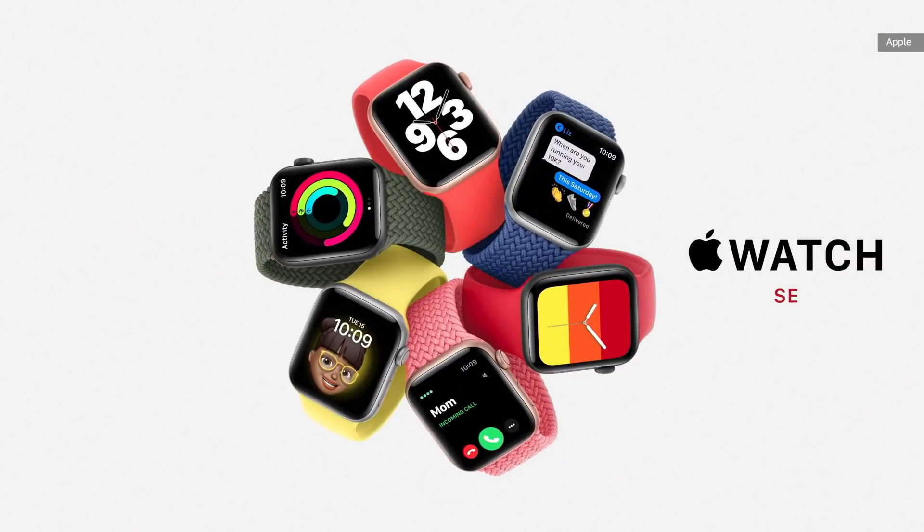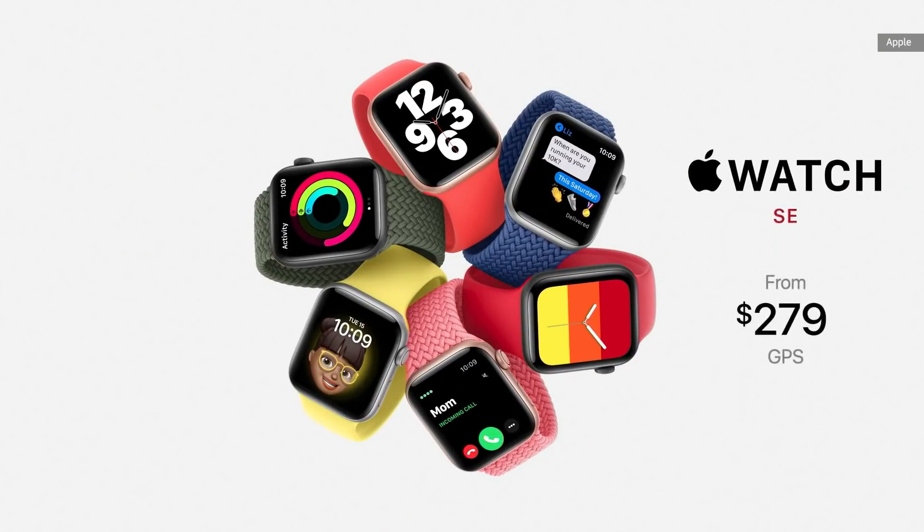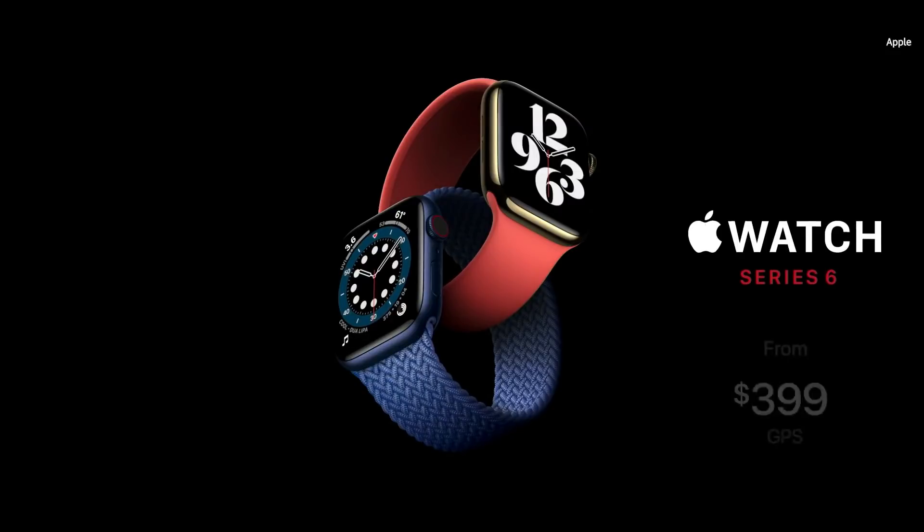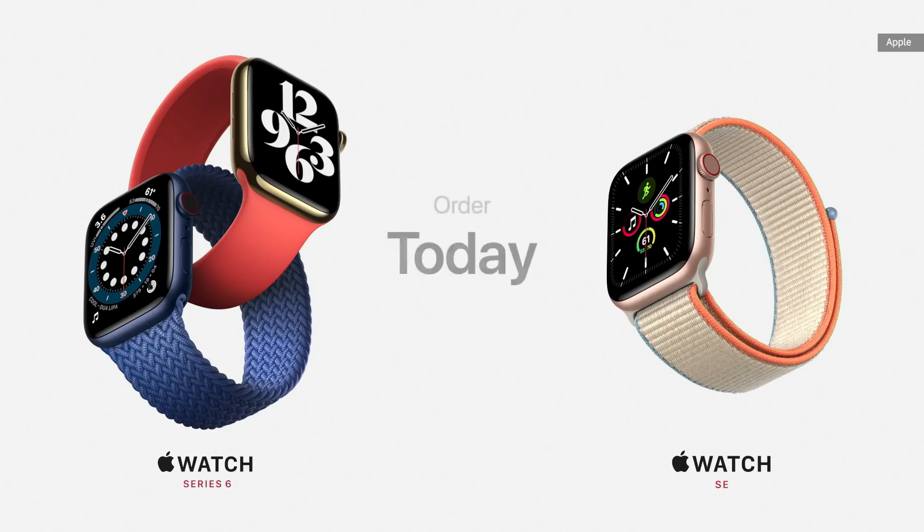Apple Watch SE starts at just $279. We're also announcing Apple Card financing for Apple Watch, so customers can easily pay across 24 monthly payments. Apple Watch Series 6 with the breakthrough new blood oxygen sensor starts at just $399. You can order both today and availability starts this Friday.